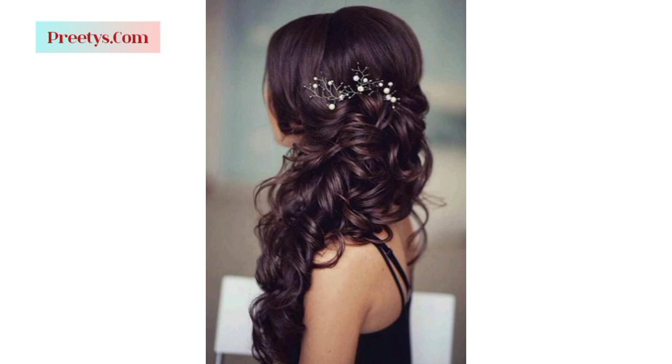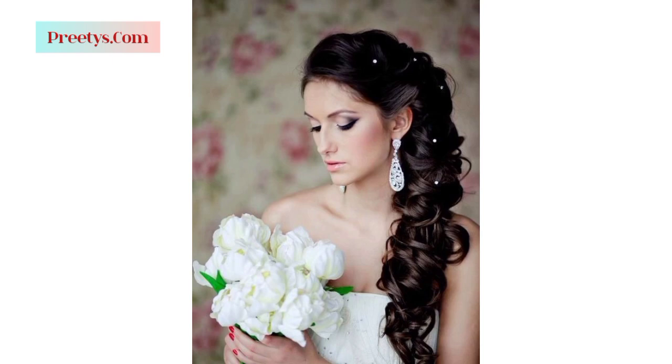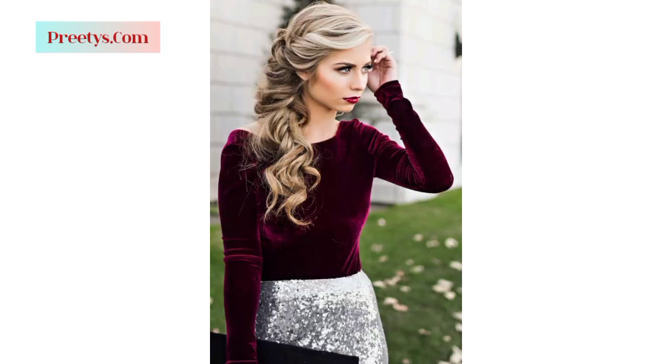Curl your medium length hair and gather it to one side for a soft and romantic look suitable for various occasions. Style a pixie cut by sweeping the longer side bangs or front sections to one side for a playful and edgy appearance.